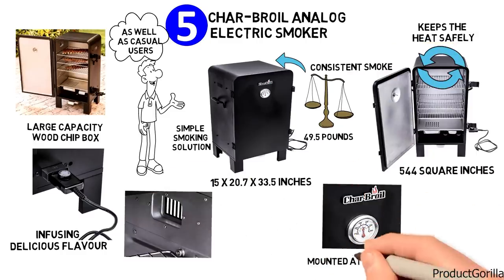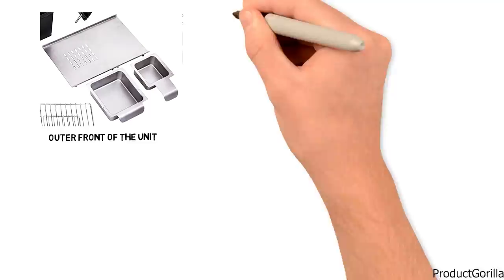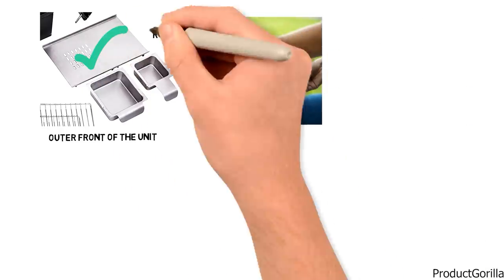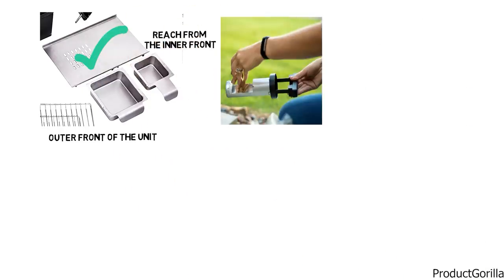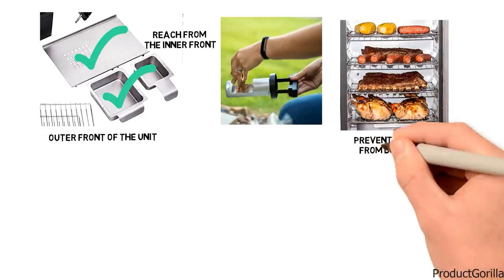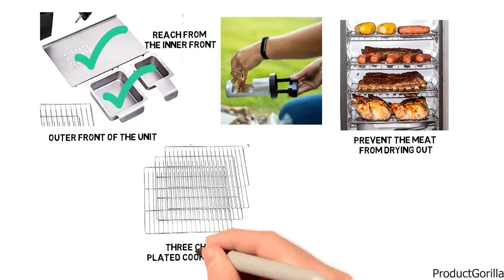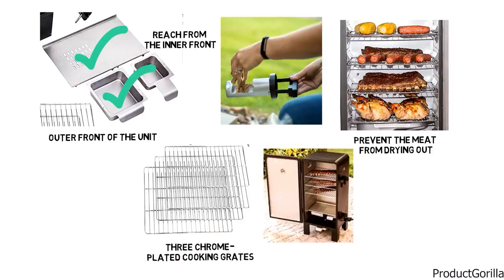The temperature control display is mounted at the door, with a double latch to keep the unit secured. The grease cup is accessible from the outer front of the unit, while the wood chip tray and water tray are reachable from the inner front. An integrated water pan keeps the food juicy and prevents the meat from drying out. The Analog Electric Smoker includes three chrome-plated cooking grates in a sturdy construction built to last.